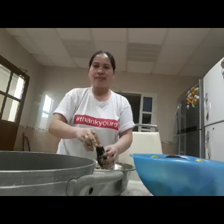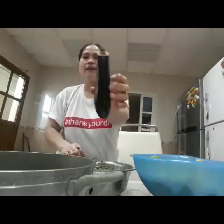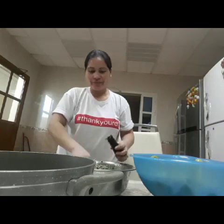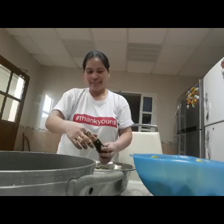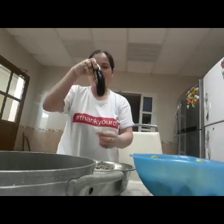Wala lang, naglalaro tayo guys. Walang naglalaro — talong mahaba. Sana all, ganyang kahaba ang talong.